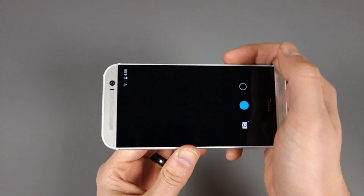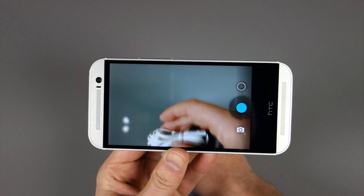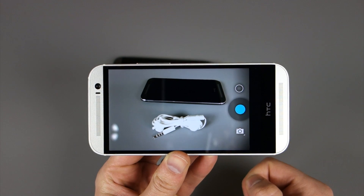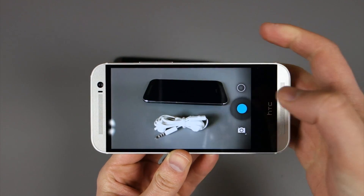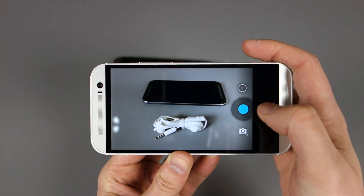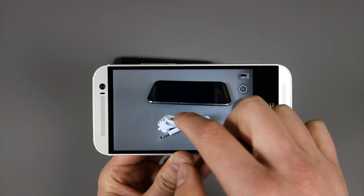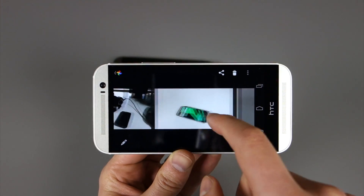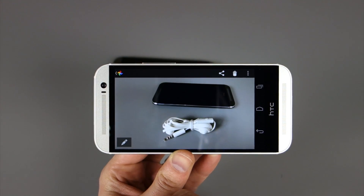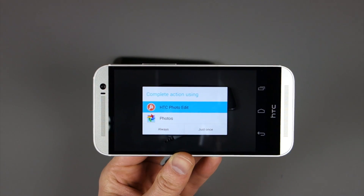So if we swipe over and get into the camera — as you noticed during the unboxing, the camera UI is identical to what you would see on a Nexus or something like that, including the settings menu. None of that's changed, so this is definitely a stock experience. We can take a photo, and if we then swipe over into the gallery, we can go into that photo I just took. And if we hit the photo edit button down here, this is where you actually get the HTC photo edit option.